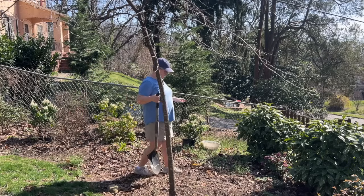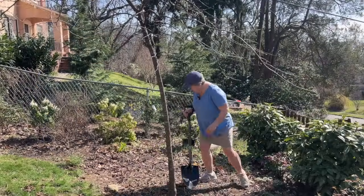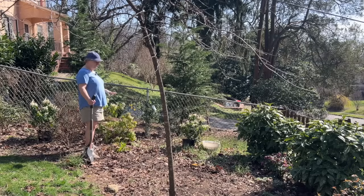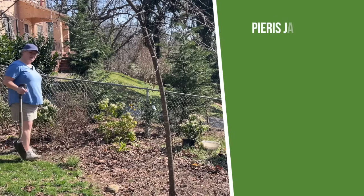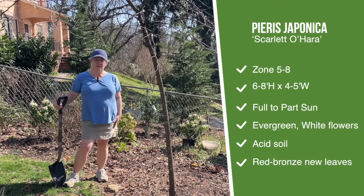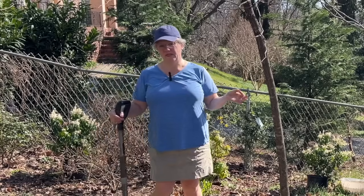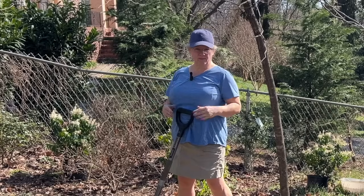Previously I selected this gold dust aucuba to form a screening on this side, and last year I planted this Pieris japonica — this is a Scarlet O'Hara variety. I moved it here because of the size that it's getting. The other day I bought two more Scarlet O'Hara Pieris japonicas. Now the tags on those two new plants said they get to be three feet tall and two feet wide at maturity, but online I found these plants can actually get to be six to eight feet tall and up to five feet wide. So I'm going to be planting them about four feet on center from each other so that when they grow up and get mature they touch and maybe intermingle a little bit to make a nice hedge.